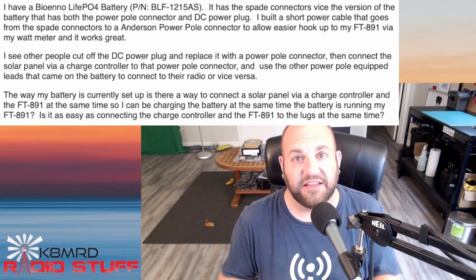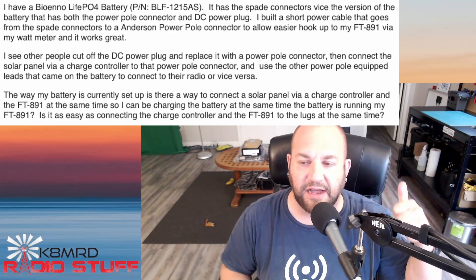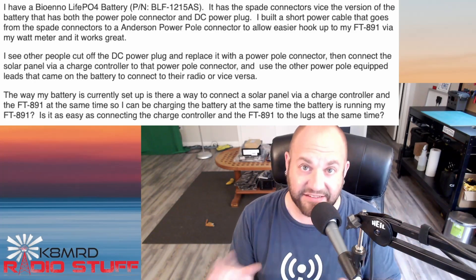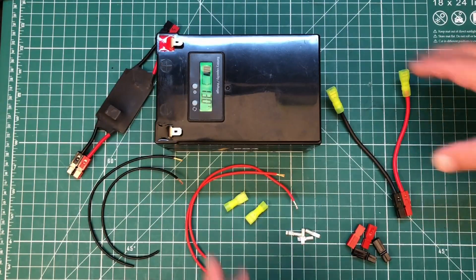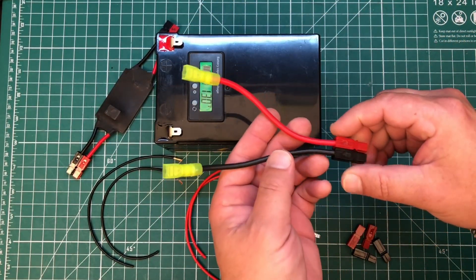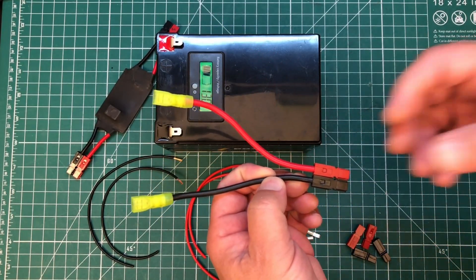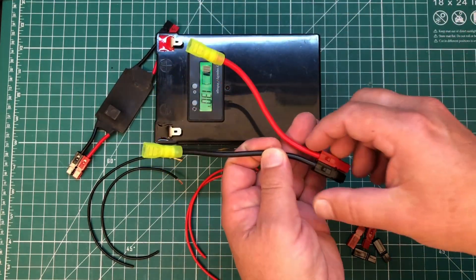Yeah, it kind of is. We just need to make a special wiring harness to do that, so let's hop over to the bench and I'll show you exactly what I'm talking about. He's referring to a battery like this where you've got these spade connectors. Typically you'd use some kind of wiring harness like this to power your battery, but what we need to do is make a harness that has two leads coming out of it.